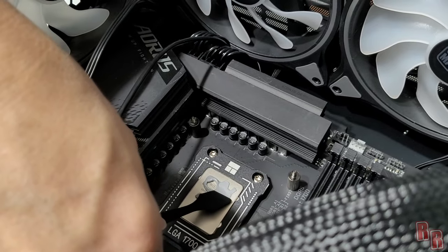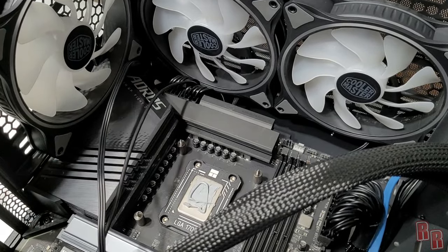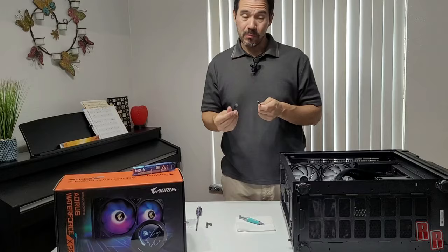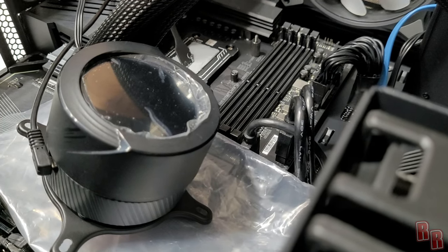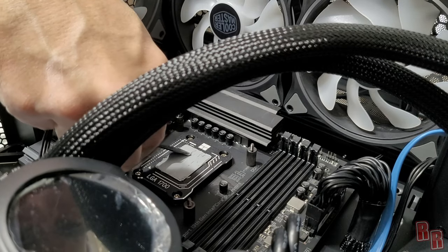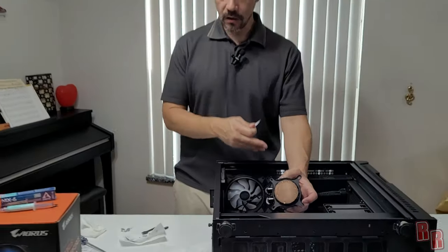The MX6 paste is thick and sticky — it's a bit tricky to spread and there are some high spots. It's not coming out perfectly flat but the cooler squishing it down should flatten it out. Then an important mistake is caught: we forgot to peel the protective sticker off the bottom of the cooler contact plate before pressing it down. Good news is the coverage looked great; bad news is we had to take it off and redo it.